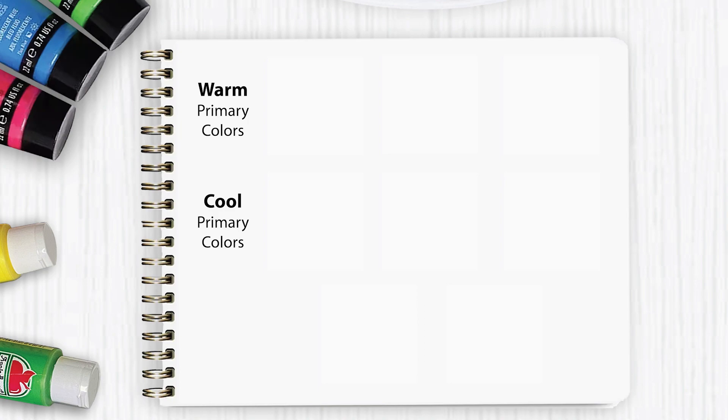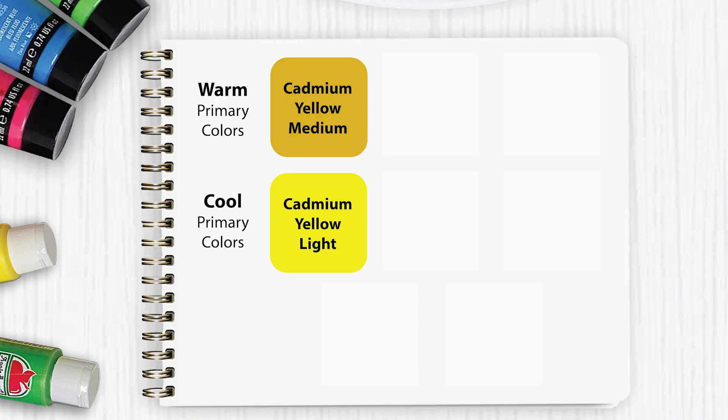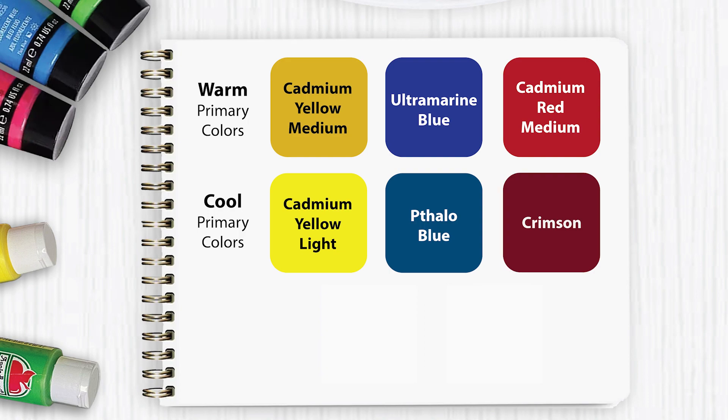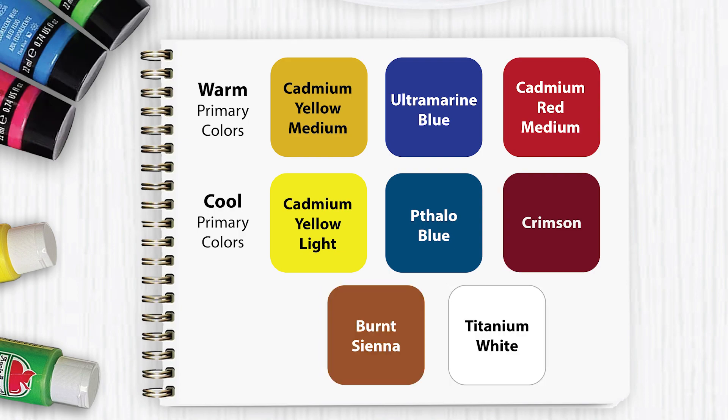Palette three is what I refer to as the student palette, and it consists of the following colors: cadmium yellow medium, cadmium yellow light, ultramarine blue, phthalo blue, cadmium red medium, crimson, burnt sienna, and titanium white. I call this the student palette because this is the palette they teach you to use in art school, because they want to teach you how to mix all of the secondary colors on your own. You also learn to mix grays and browns. This is the second cheapest palette you can buy. If you are invested in acrylic painting and want to hone in on your mixing skills, this palette would be great for you.